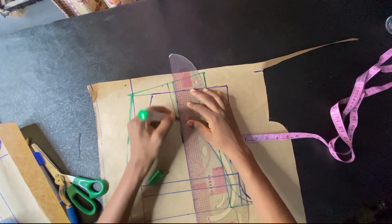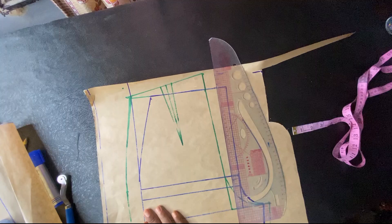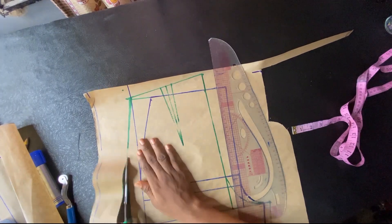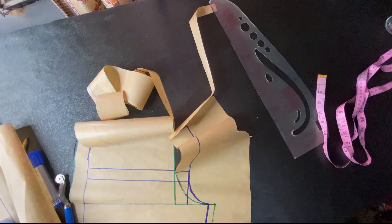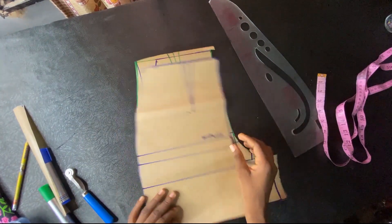That is all for the back — we're going to cut our patterns now so we can transfer everything to our fabric. Remember, there was no seam allowance added to this pattern, so please make sure you add seam allowance when you are cutting your fabric. That is the front and that is the back pattern.